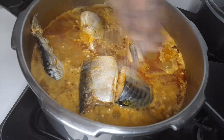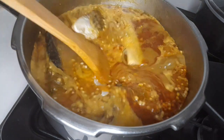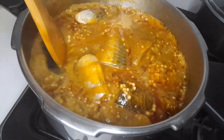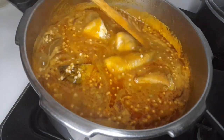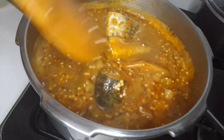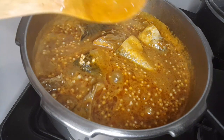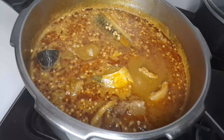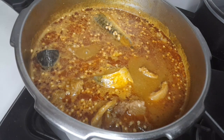Now it's okay and I turn it. We'll just leave it for two minutes because everything is already almost ready. After two minutes, my people, our banga and okra soup is ready!